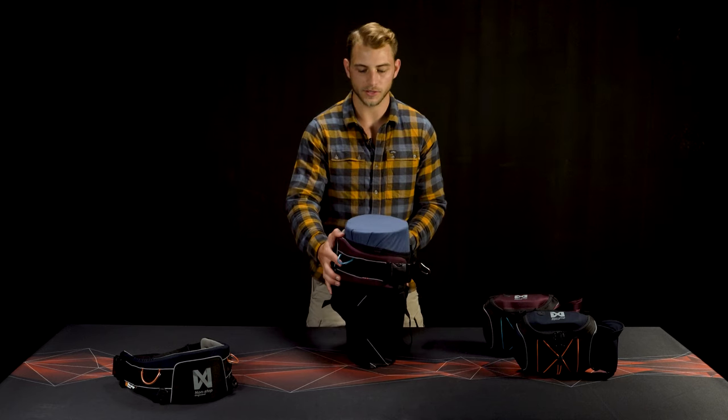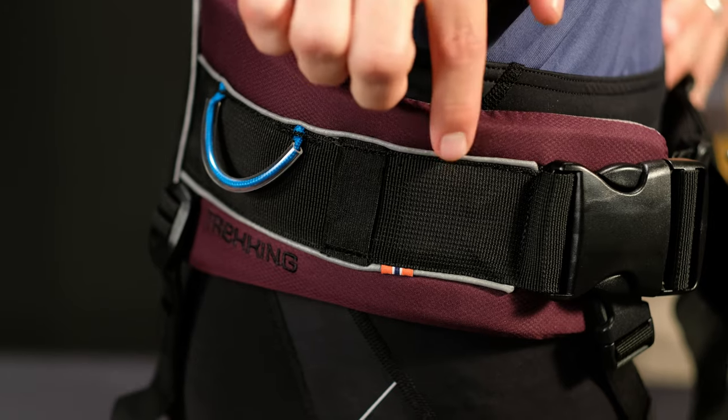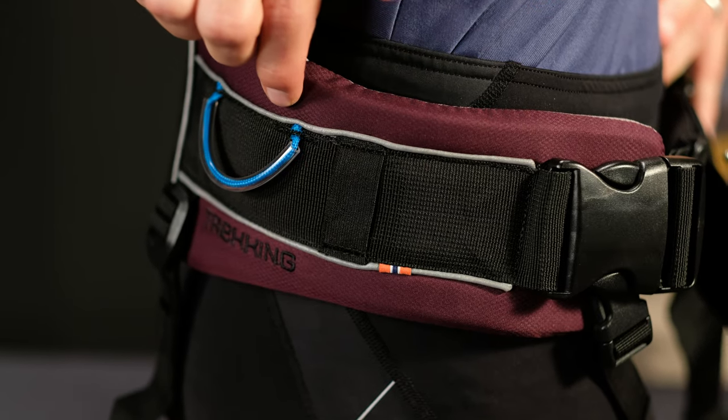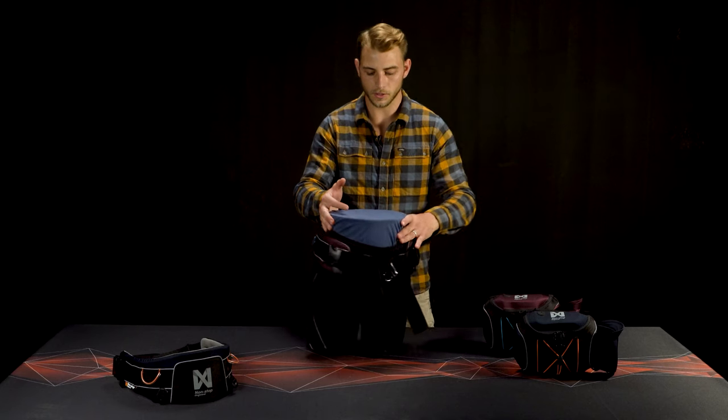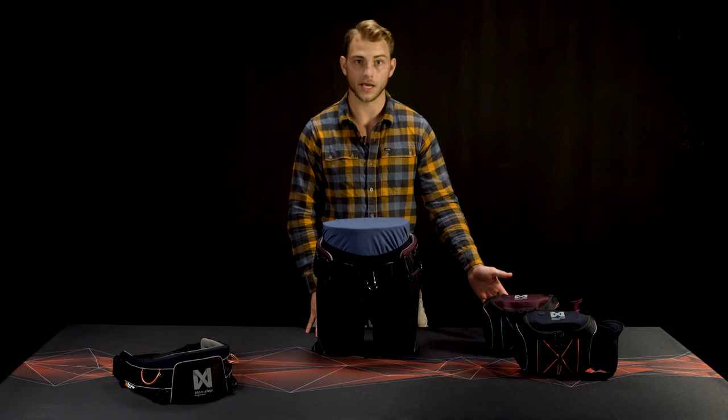The sides are equipped with loops for attaching gear up to half a kilogram, and 3M reflective details ensure nighttime visibility. It comes in two sizes, small and medium, and two colors, blue and purple. And if you need more storage, we offer the trekking belt bag as an accessory.